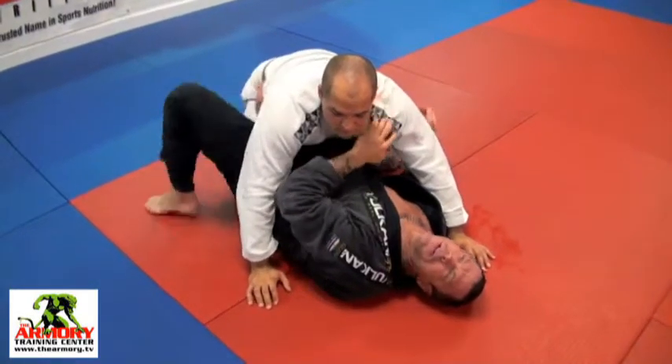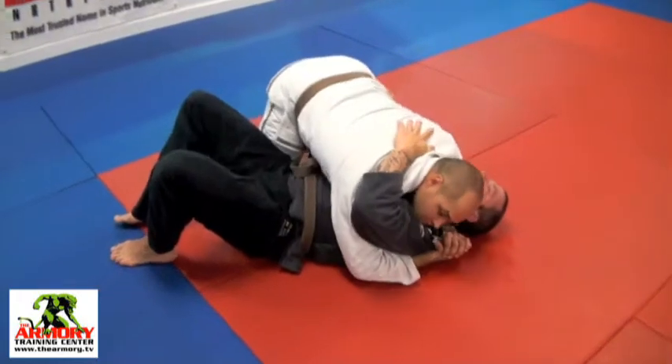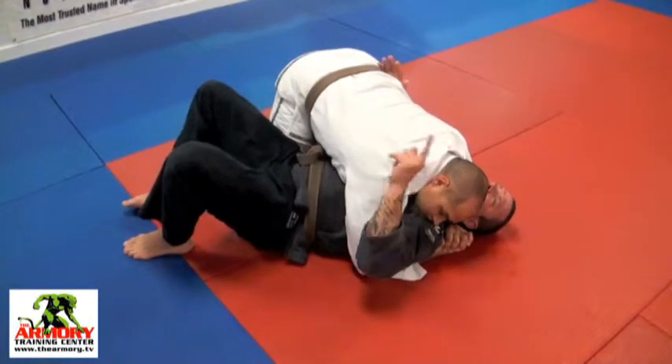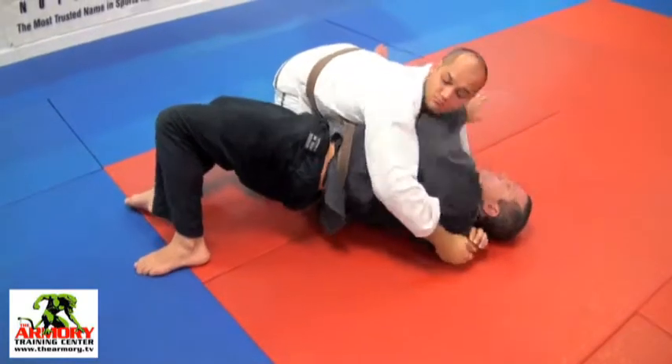Let's look at it again one more time. Rob's got good pressure here. Now if his head is really down on me and I can't find space, don't sweat it — bridge up a little bit and swim over.